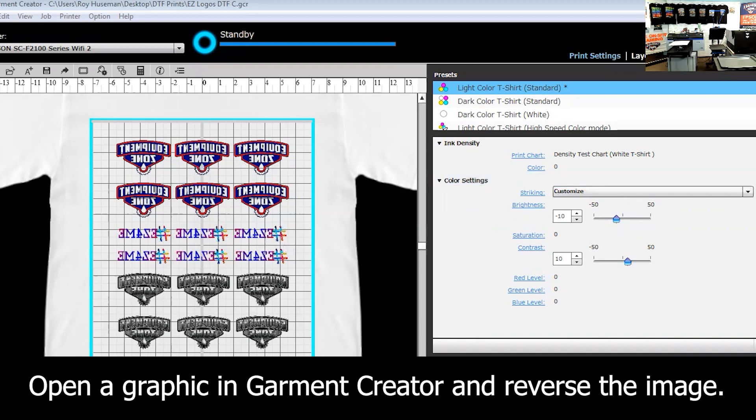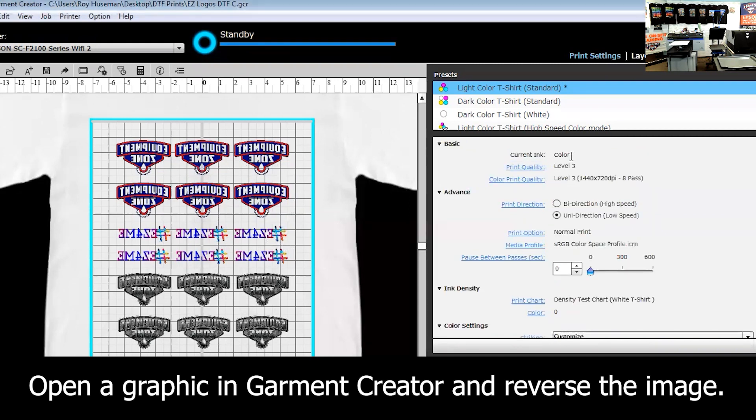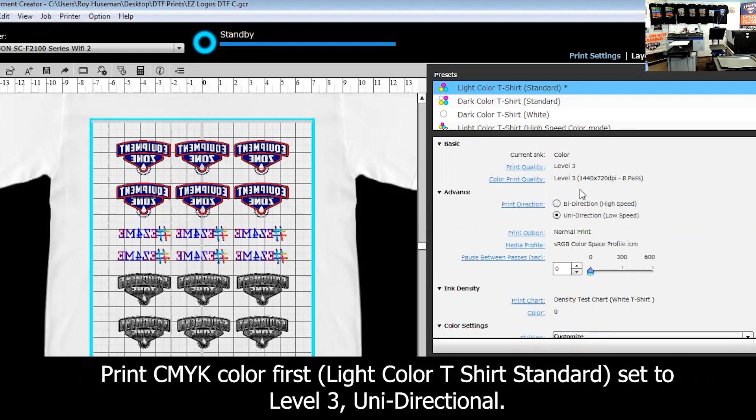As far as my settings go, I just use the standard level three. Some people have been playing with level one or level two, but with level three I'm using a much smaller dot, which gives me the ability to have a little bit better resolution. I'm also doing a unidirectional print to slow the speed down, so in between print passes it's allowing the ink to dry a little bit to keep it from puddling on the material.